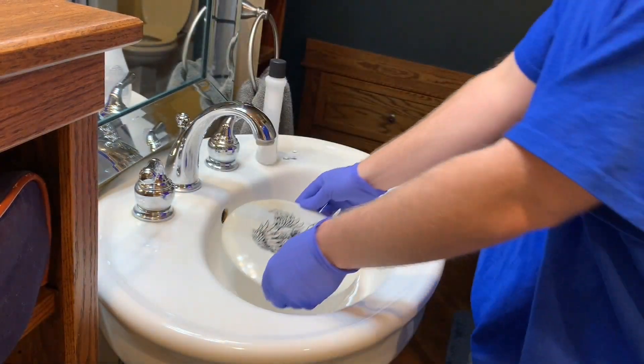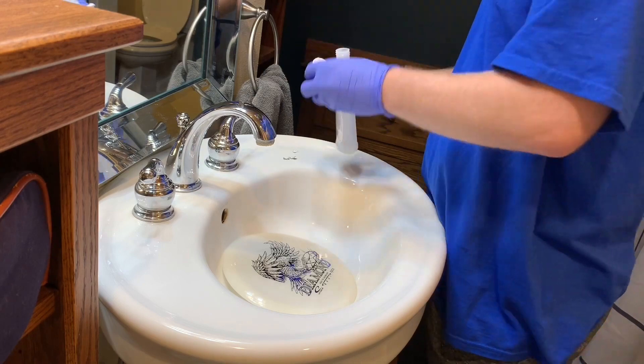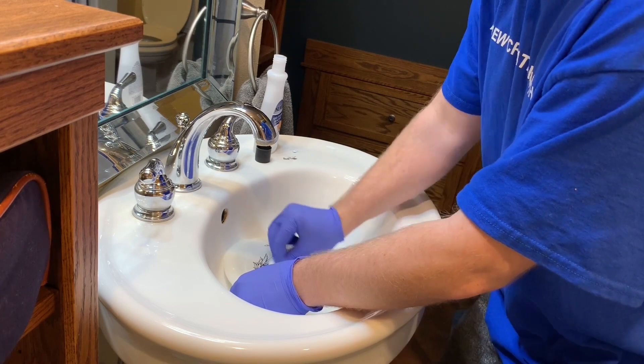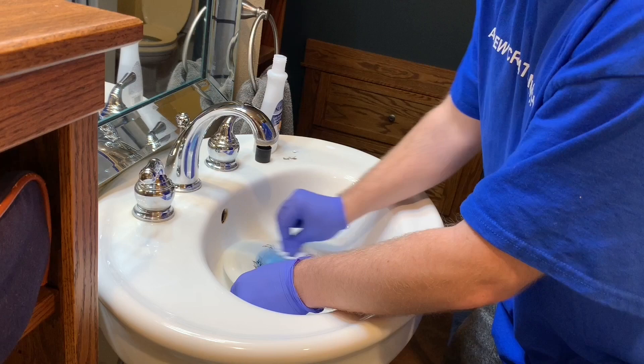What's up guys, welcome back to Catchin' Chains. Today I'm going to be doing a disc dye on a disc that I got specifically for my wife. I'm going to be doing the Latitude 64 Diamond for her. It even says right on it, easy to use driver.